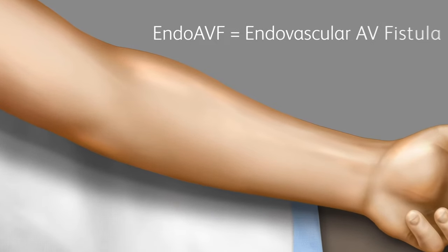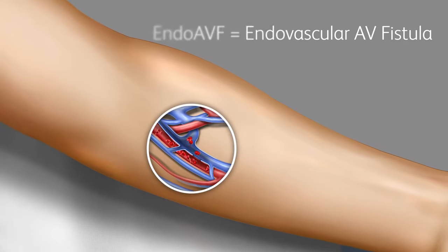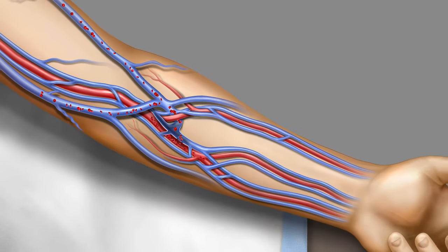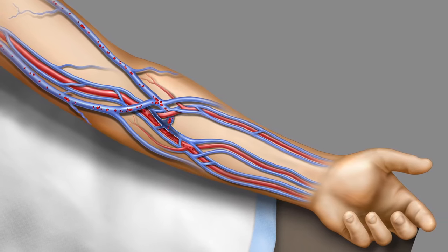You may have heard of a hemodialysis access called an endo-AVF. The endo-AVF is a way to create a split-flow AV fistula without surgery. Accessing an endo-AVF for hemodialysis isn't difficult — it's just different. Here are a few tips to help make your job easier as you start to see patients with this new kind of AV fistula.